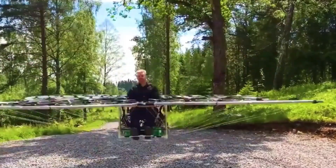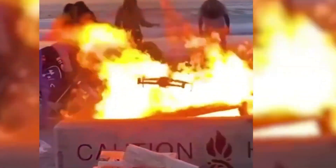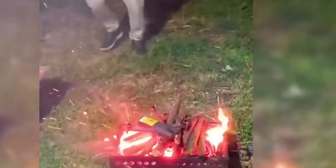However, people have not yet fully solved the problem of fire resistance of drones. Once a drone flies into a fire, it will lose control and fall down. Do you know how to solve this problem?